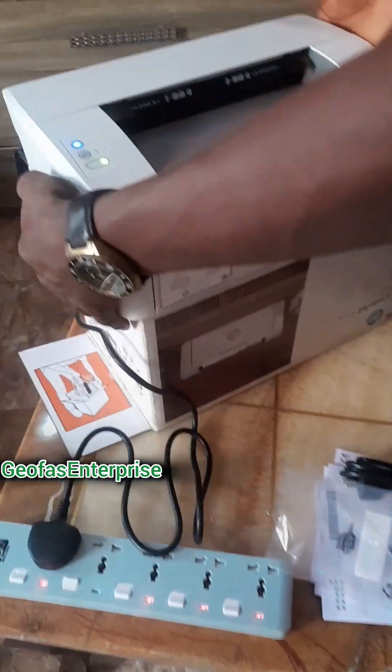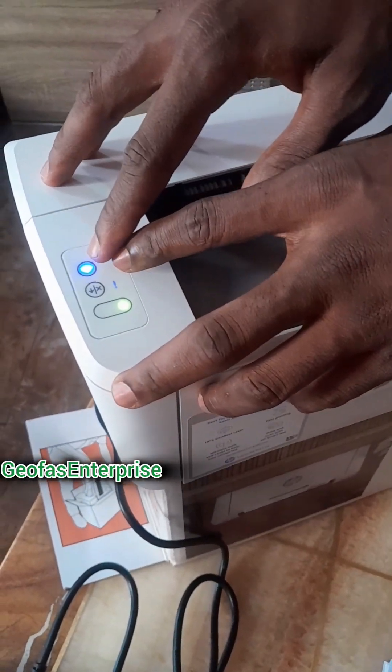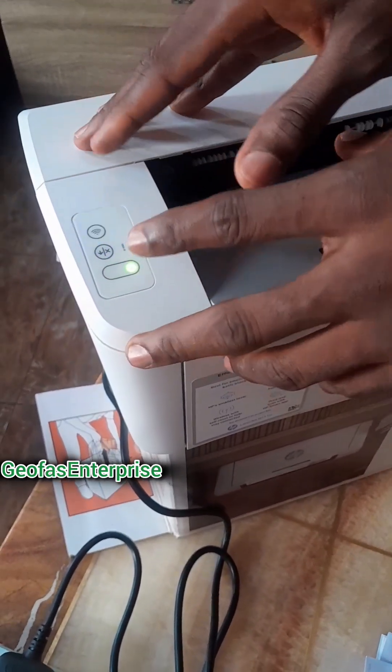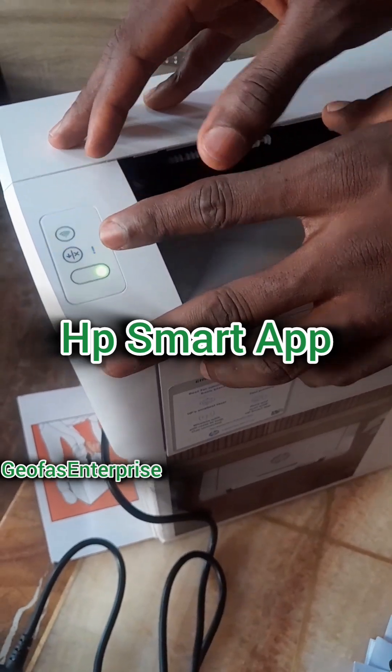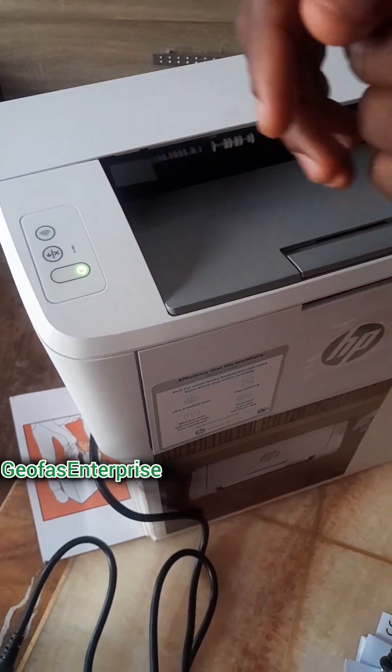As you can see, this particular Wi-Fi button is showing a connection. For you to be able to connect with your mobile phone or your system, you need to download an app called HP Smart App. I will also show you guys how you can easily set up the application. So just stay tuned and do not go anywhere.